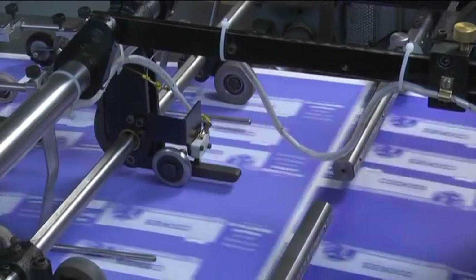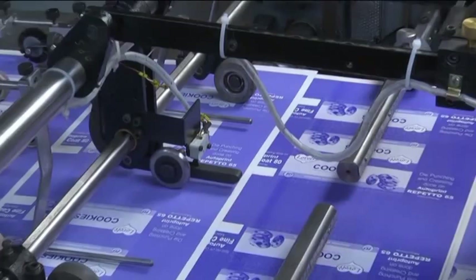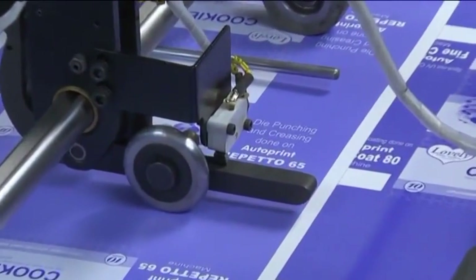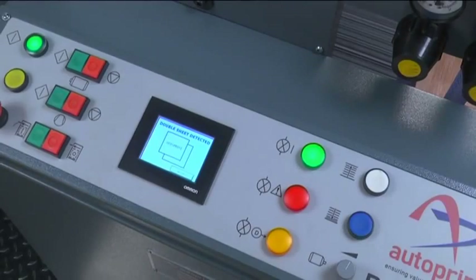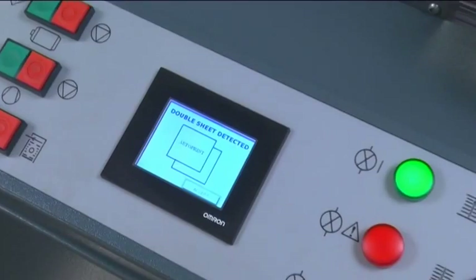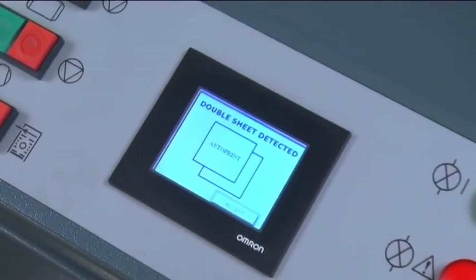Double sheet detector: any double sheet fed into the machine is sensed by an electromechanical detector, which instantly stops the feeding of the paper. The signals are indicated in the digital control panel, displaying a double sheet alert to the operator for correction.